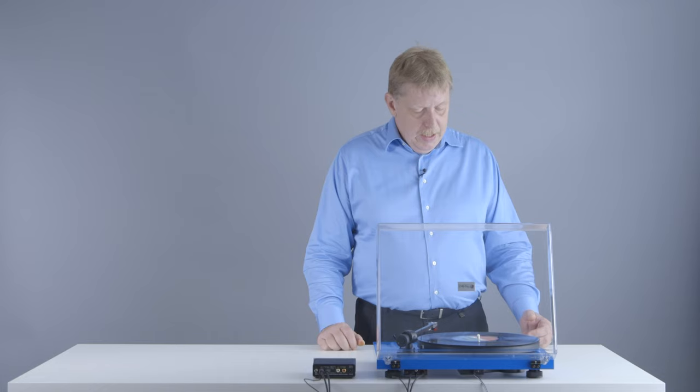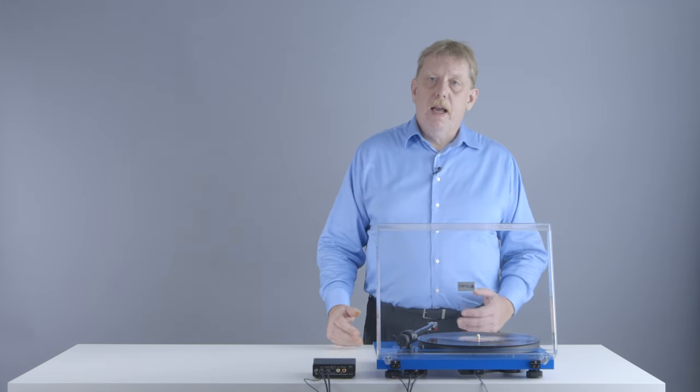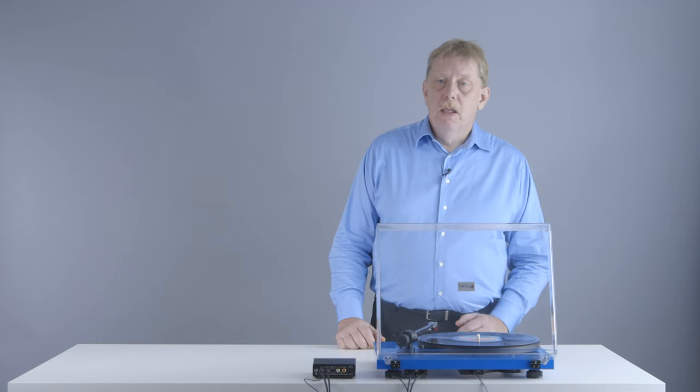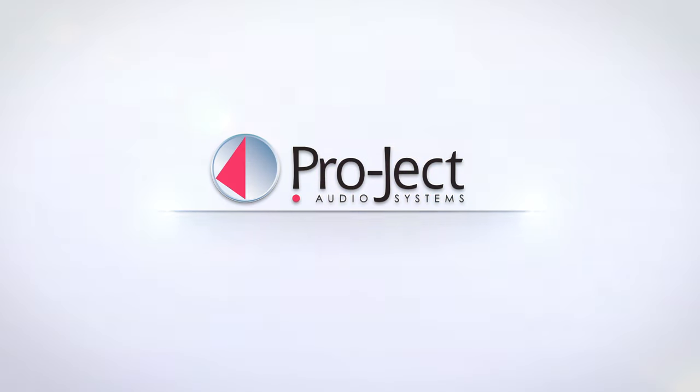Vinyl records sound more natural, more musical, and give a better reproduction of the complex harmonic structure of musical instruments and the environment in which they were recorded. Ask your Project retailer for a comparison between a CD player and a vinyl record. All you need is a properly set up $500 Project turntable compared next to a CD player that can even cost many times more. It doesn't really matter, as long as it's a good turntable that is correctly set up — and I'm sure you're going to be amazed at what you hear.